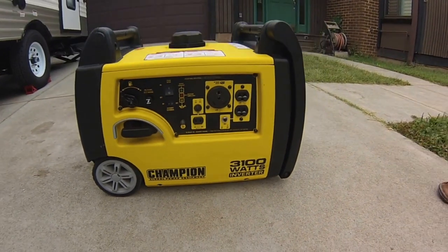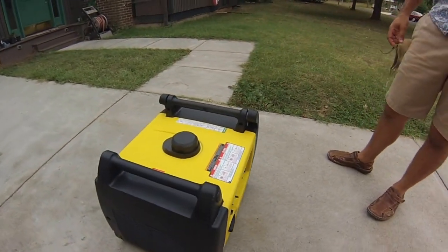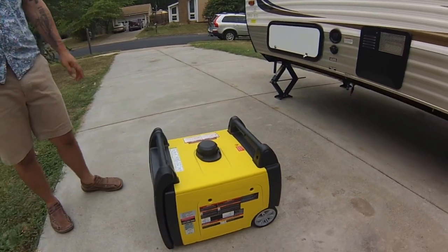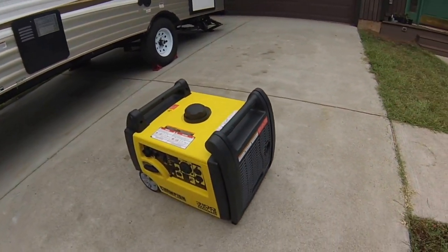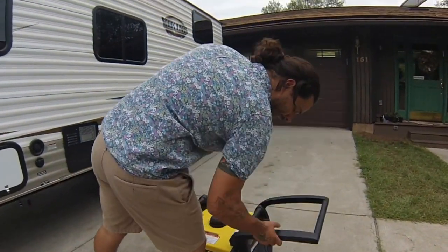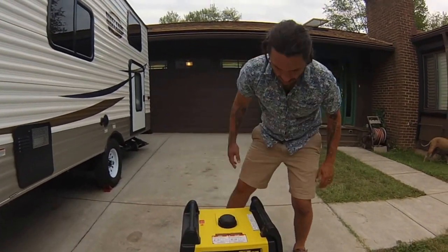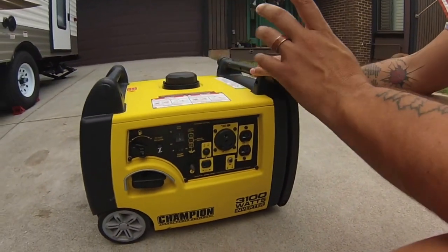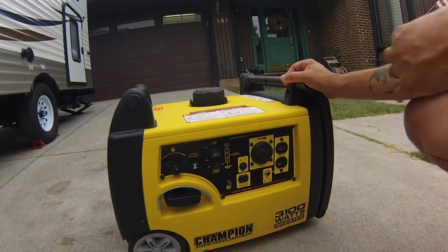We thought we'd give you a little preview of the generator as well. I went back and forth trying to find a generator — Honda, Yamaha, all that — and this is what I ended up going with, and I'm so glad I did because it cost a fraction of what a Honda would. I've had absolutely no problems with it. It's really light, it's got a handle so you can wheel it around, and it's 3,100 watts so it runs the air conditioner or the microwave and anything else without any issue.